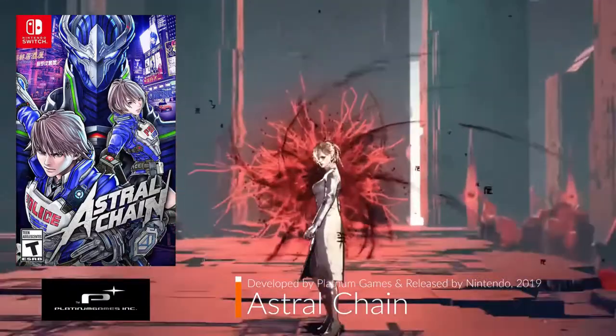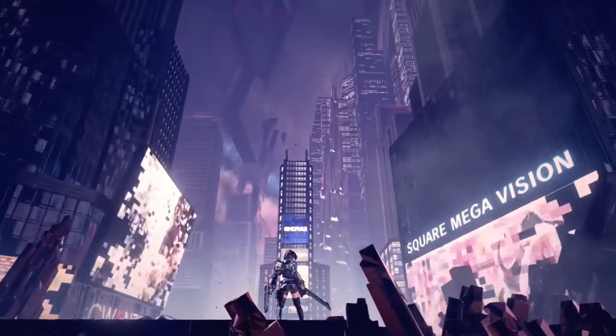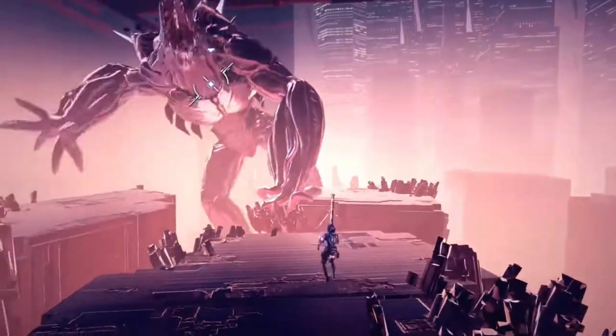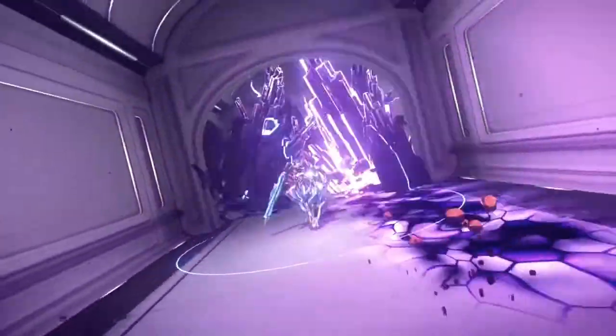Astral Chain is another game I was very jealous of when I first saw it on a system I didn't own. From Platinum Games comes this action game that seems to be endless with charm and originality, with the immense action that only Platinum can bring.